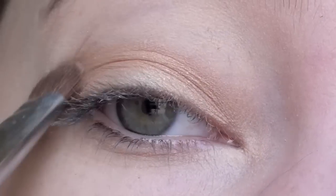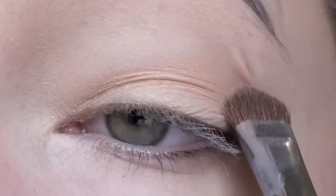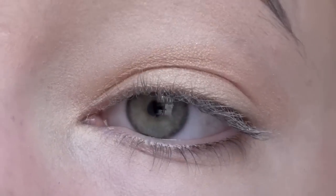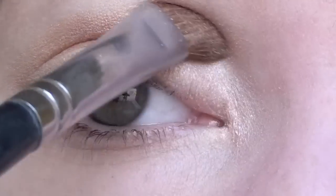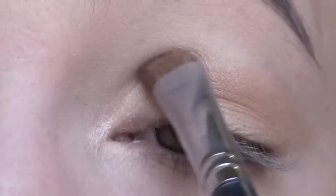Next, with a flat shader brush dip into a light gold shimmery eyeshadow. Apply this shadow to your lids and it's okay if you go up into the crease just a little bit. Then with the same brush take a light shimmery champagne color and apply this to the inner third of your eyes focusing on your tear ducts. This will help to brighten up your eyes.